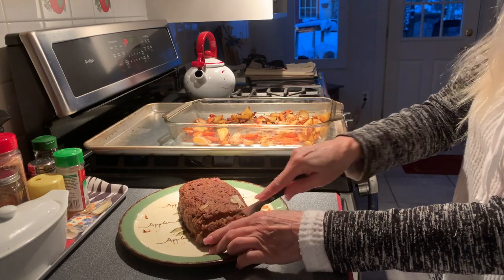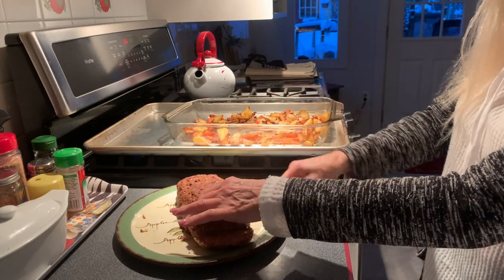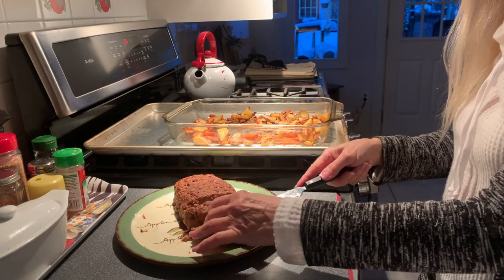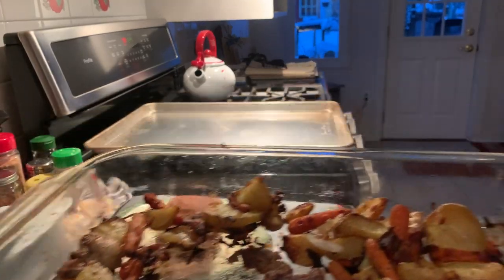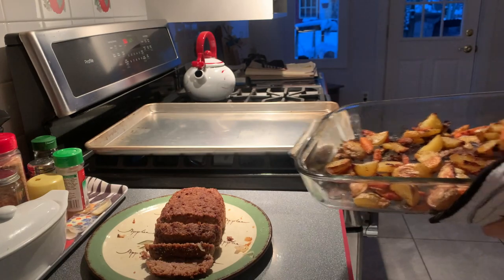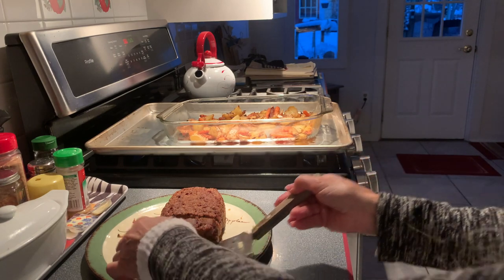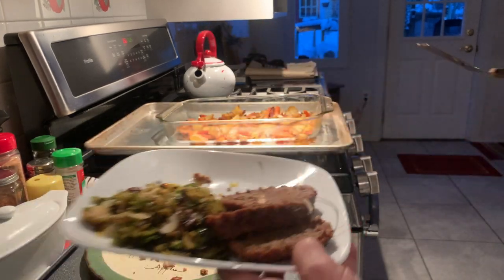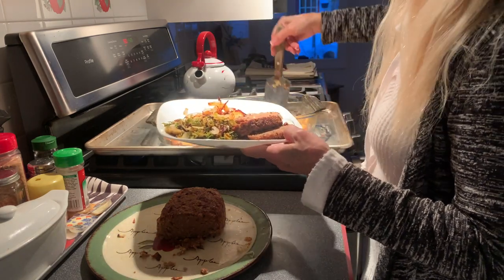It's absolutely delicious. I'm serving this with some leftover roasted Brussels sprouts with dates that I had in my fridge — I'll put that recipe towards the end of the video. We also have the crispy potatoes after they've cooked a little longer. Now let's go ahead and plate this up: meatloaf, Brussels sprouts, potatoes, and carrots.